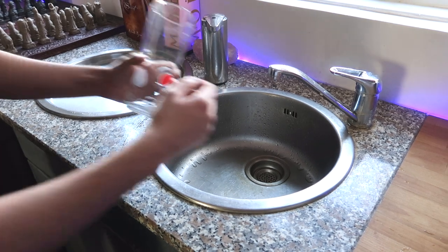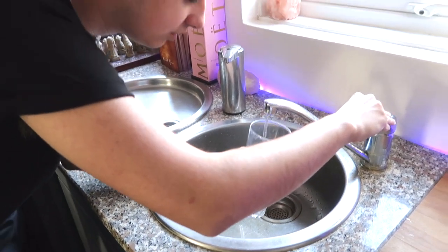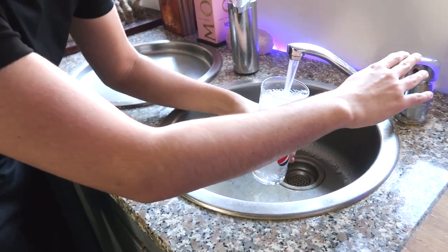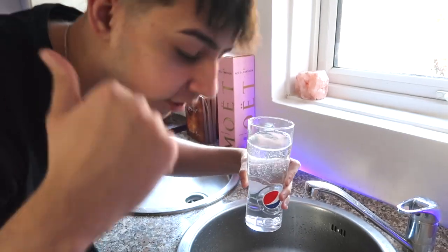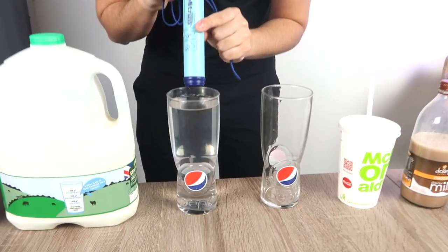Next we have tap water. We're going to test tap water and see how dirty UK — and more specifically London — tap water actually is. We're filling up the glass with some tap water right now. It looks 100% clear. This is the one I'm most intrigued about — is UK water actually as clean and fresh as they say? Let's go, three, two, one.